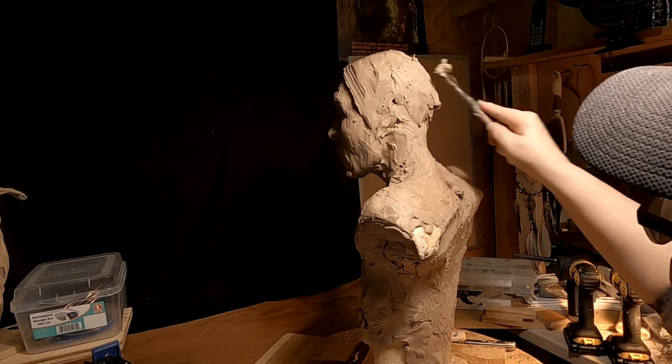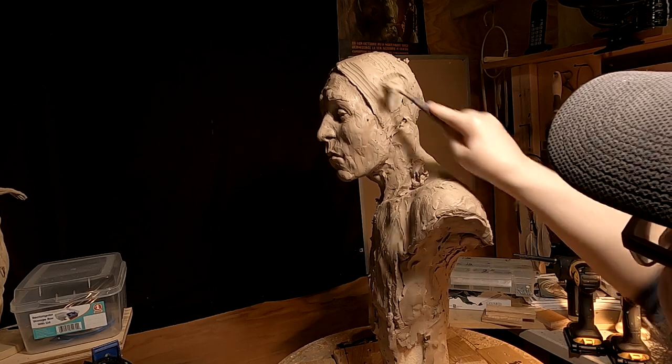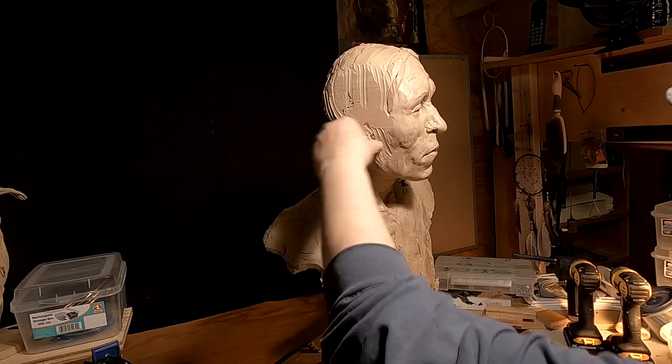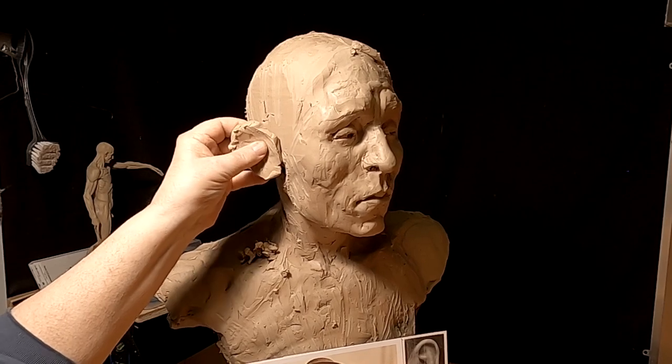What I've got to do is try to even out the head a little bit. I've blocked in some ears.